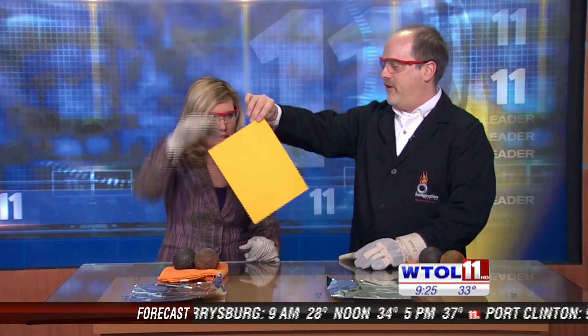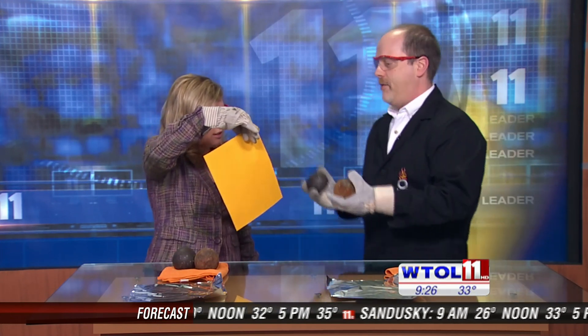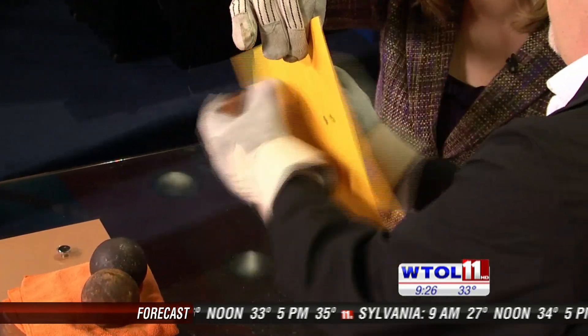I brought a very sophisticated tool called a sheet of paper. I want you to hold that right in front of you, and what I'm going to do is the same thing you were doing — smashing those spheres together on the piece of paper. Go ahead and smell that. It's burning! When you smash these two things together, a tremendous amount of pressure builds up where the two spheres come in contact at one tiny point.